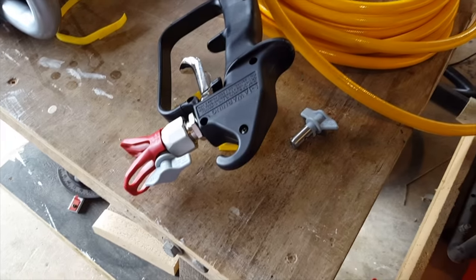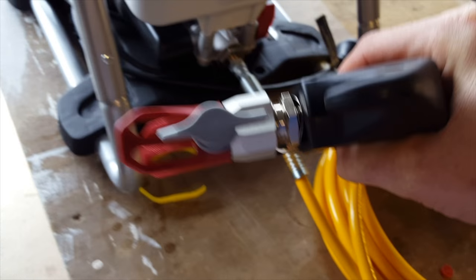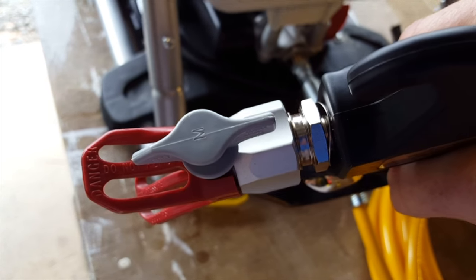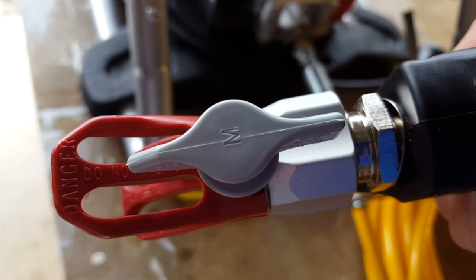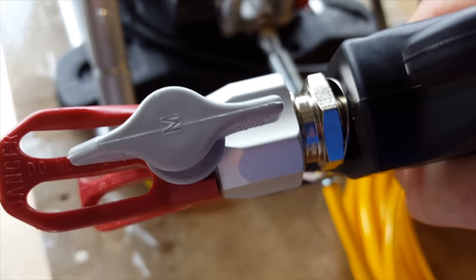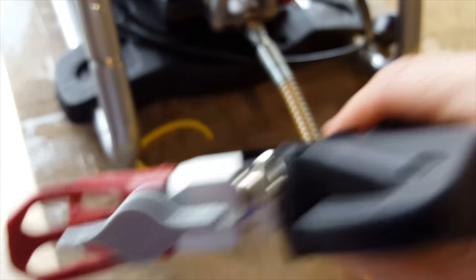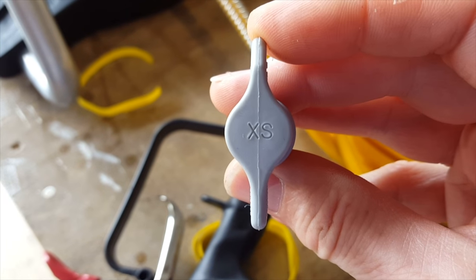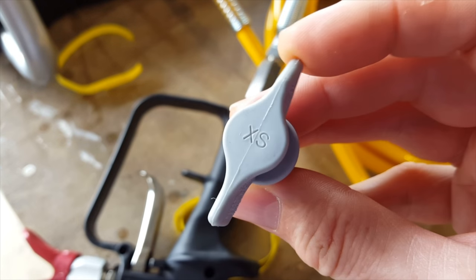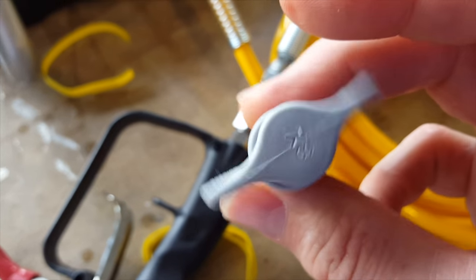The spray unit comes with two different nozzles. The one marked M goes with the yellow filter, so that's for thicker materials. I'm going to use the spare one marked XS to go with the red filter. They're easy to swap until the unit is charged with pressure.